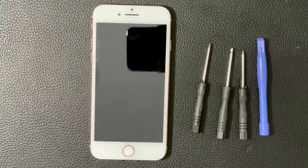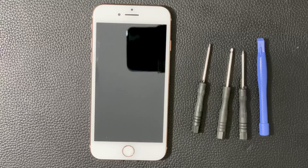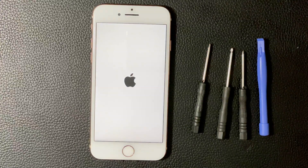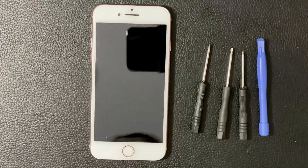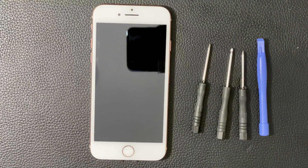Hey guys, Tech and Mentri here today to show you a fix or troubleshooting for iPhone 8 or any iPhones that are going through a boot loop. What this looks like — you'll see on my phone right now — it keeps turning on with the Apple logo and then going black again. It keeps doing that, so it's in a boot loop.